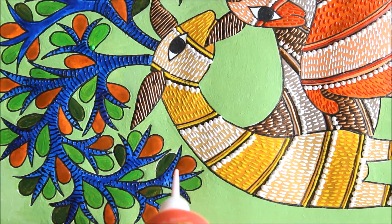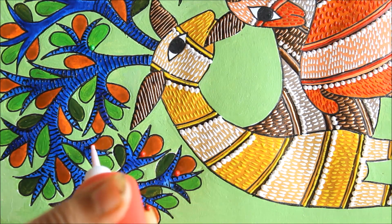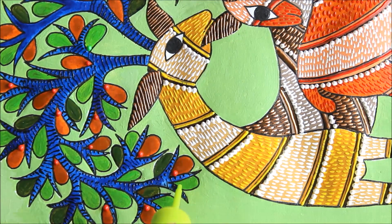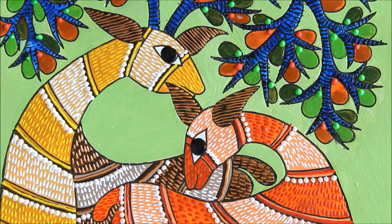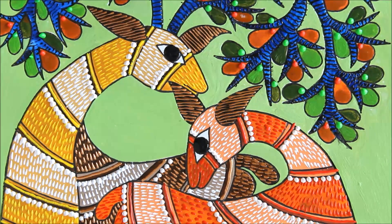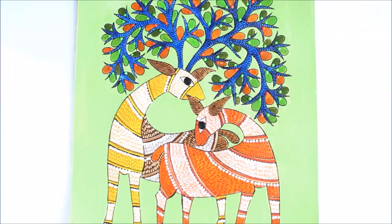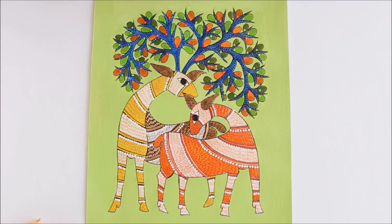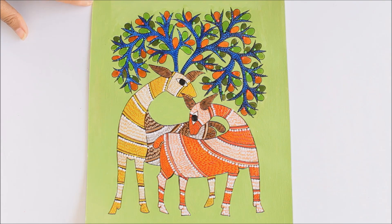Now I am just going to place a few dots on the center of this leaf curve. Now I am going to use green liner. Friends, here as you see we have finally completed our Gond painting — this is the close-up view. I will show the full view of our Gond painting. I'll just quickly frame it for you and then show you how it looks.